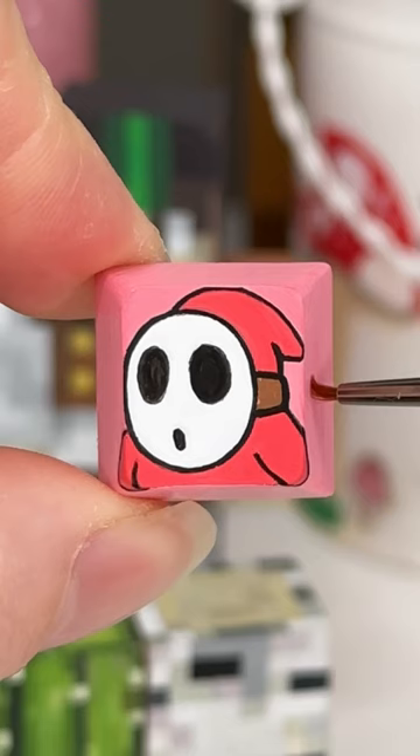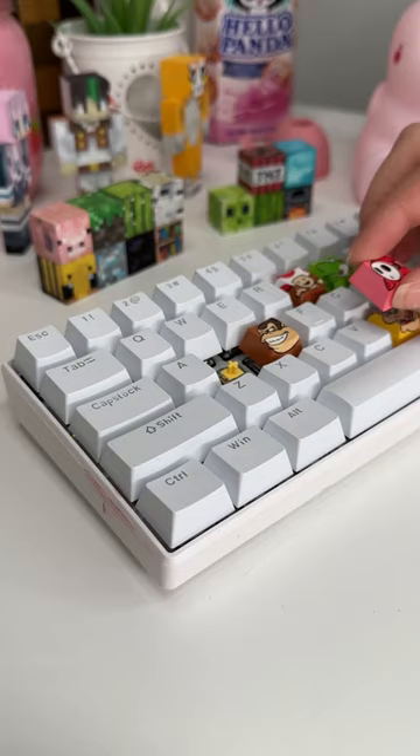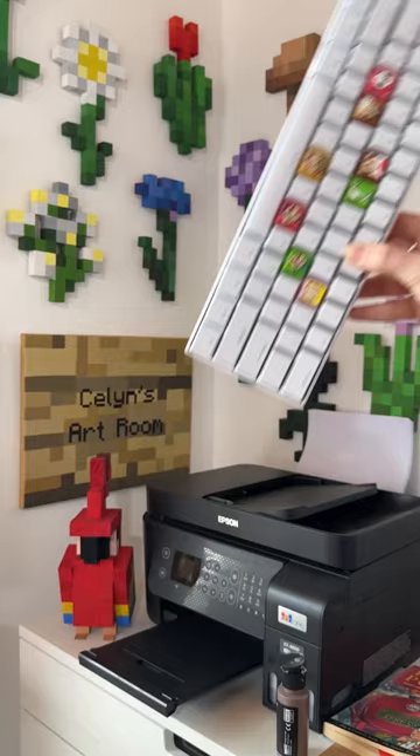I actually bought some extra tiny new brushes for this painting today and it was such a big win. Once I was done I added Mod Podge, added it back to the keyboard and I love it so much. 10 out of 10.